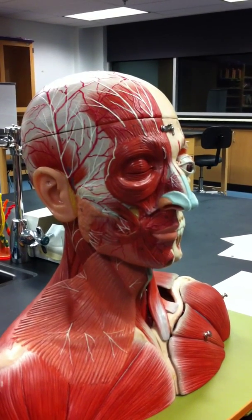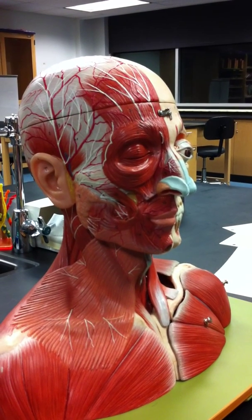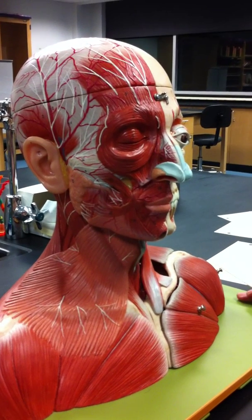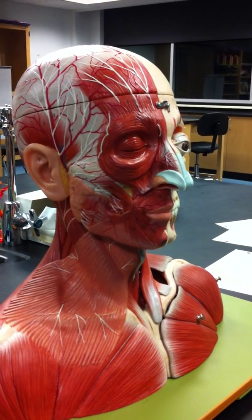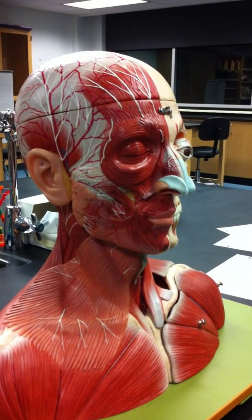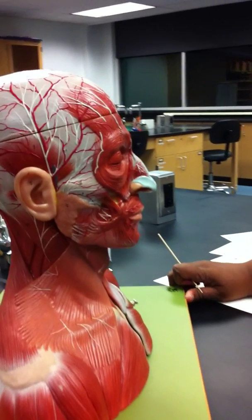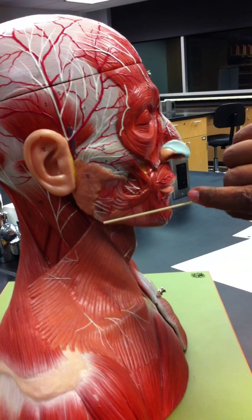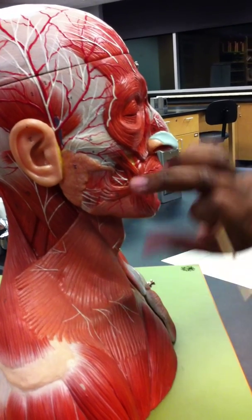Number five: one of the muscles of mastication — the masseter. It's a huge muscle. Originates on the zygomatic arch, inserts on the ramus of the mandible, and it will close the mandible. We can only see part of it here, but it's the muscle that's going to bring the mandible shut.